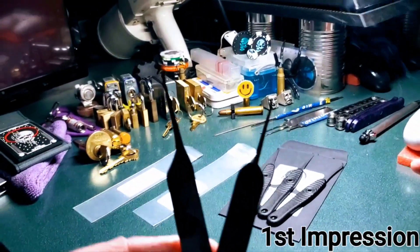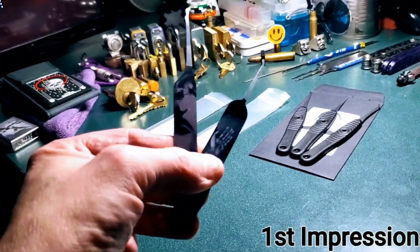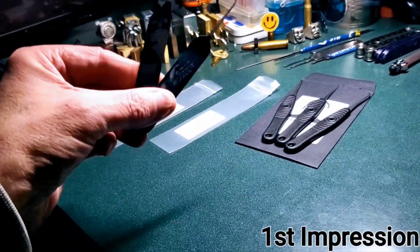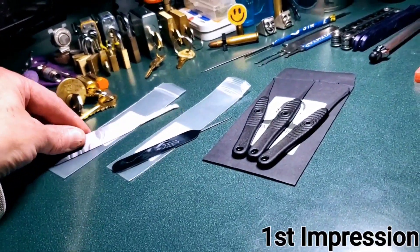Sparrows, I ordered. These two I'm going to tentatively adjudicate as display items because, let me just look at the damn things. They might be a little useful, maybe.